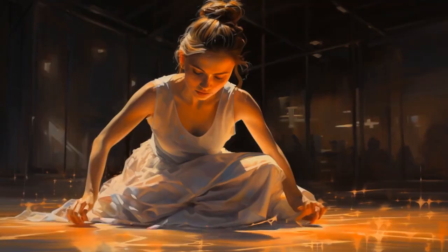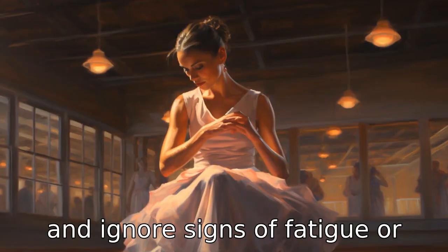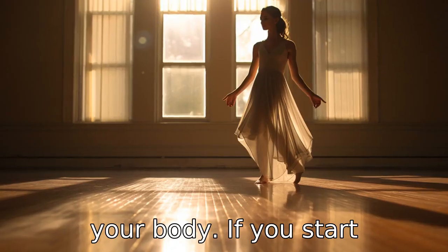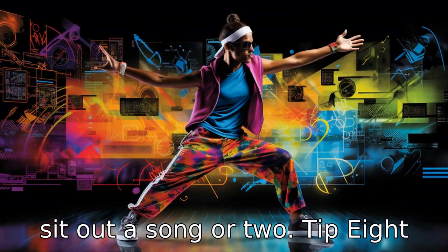Tip 7: Pay attention to body signals. It's easy to get lost in the music and ignore signs of fatigue or strain. Remember to listen to your body. If you start experiencing pain or feeling overly taxed, it's acceptable to sit out a song or two.